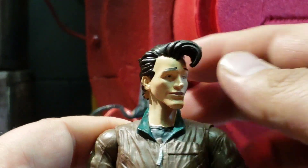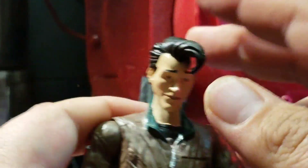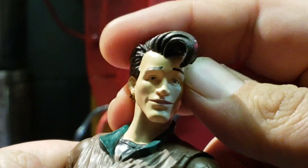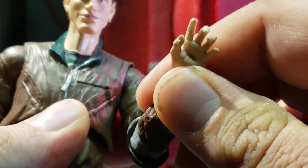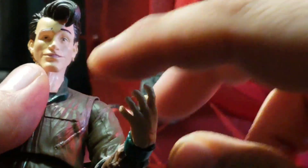Let's go ahead and break down articulation. In terms of the head, it can look up a good amount — not too shabby. You can have Peter Venkman looking down too, which is nice. You get side to side for expressions and whatnot for Dr. Venkman, and then you get the 360 rotation on the head — exorcist style. In terms of the arms, they do go out that far. Keep in mind I do have my proton pack off, but you can bring it all the way around with really no issues. We've got a swivel at the elbow and a hinge, so that works. We're all familiar with this by now. We've got a swivel and hinge at the hand, and the hand is removable, which is good.